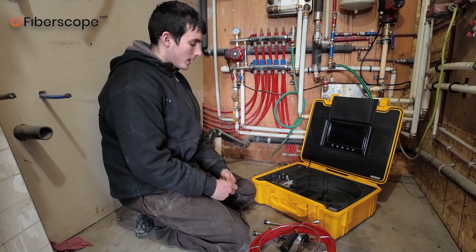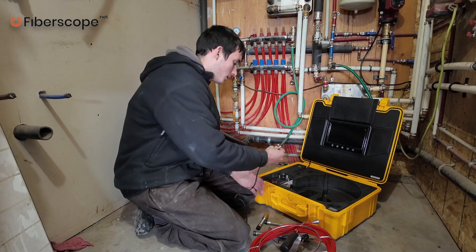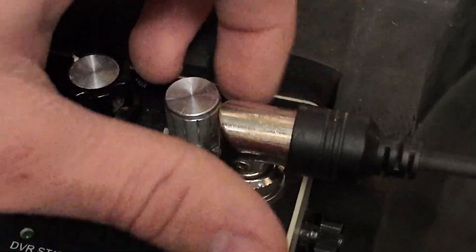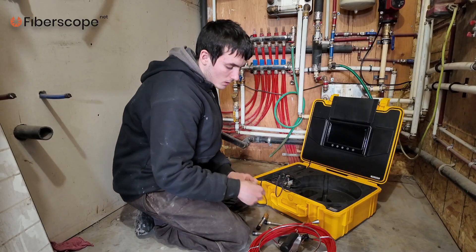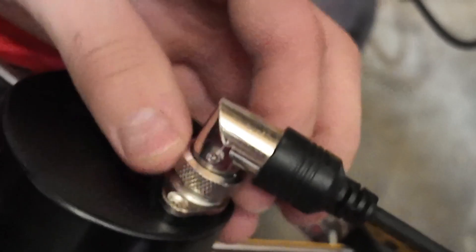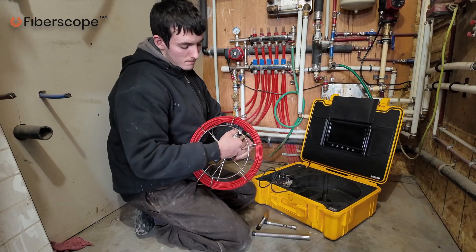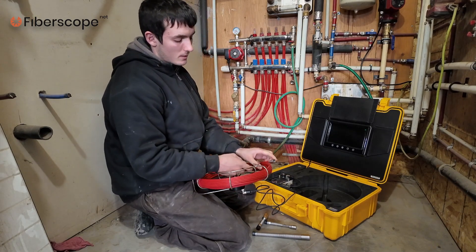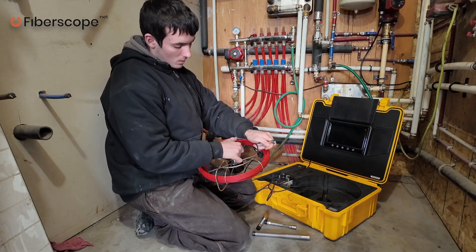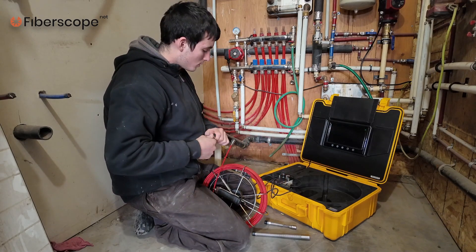The first step with a Viper push camera is to connect the control box. We have the connection cable here — connect the control box with the reel, just simply insert it onto the reel. The next step is to connect the camera head. We have the fiberscope probe here, put it into the loop, and connect the desired camera head.